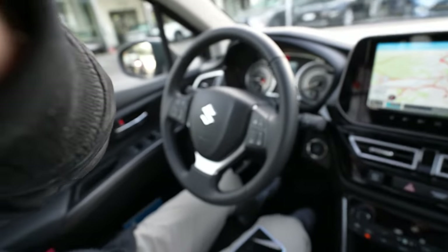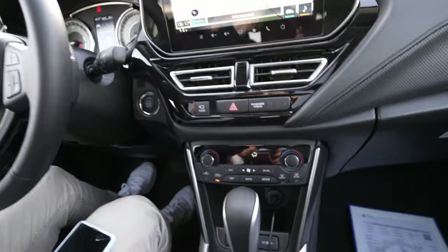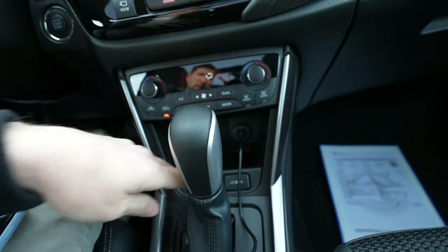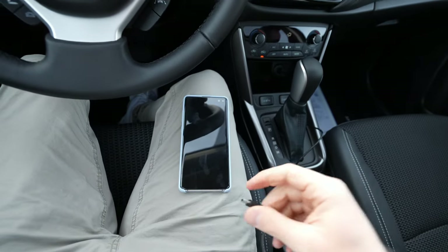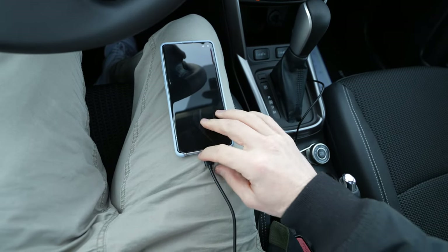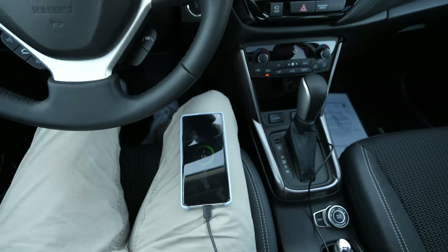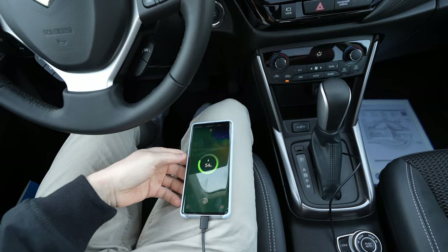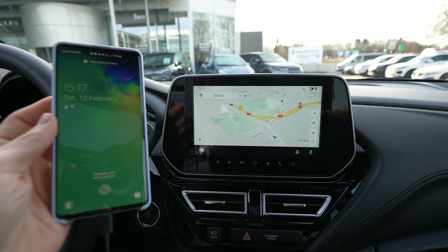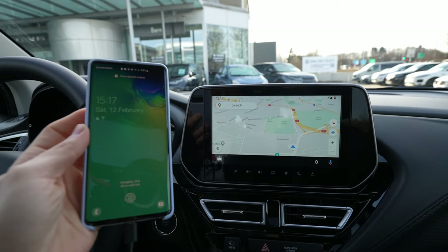Right here I have my Android S10 Plus. You will need a cable to put inside the USB port, which you find down there. Once you get the cable, you put it in the phone — it's very simple, just stick it in — and then you will see on the screen Android Auto will appear directly.